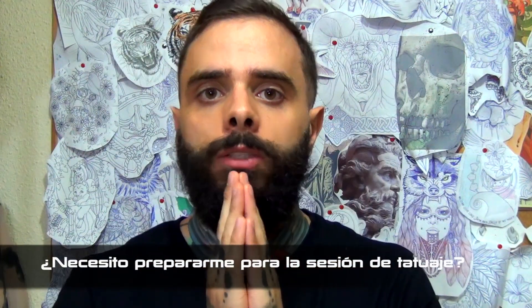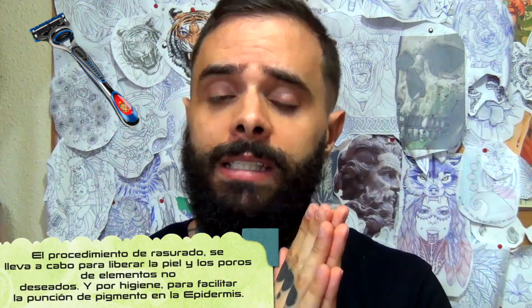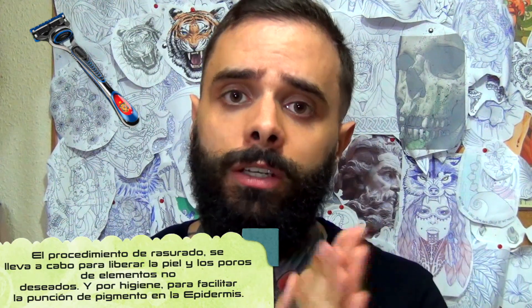¿Cómo debes prepararte para una sesión de tatuaje? No hay una preparación específica. Yo sí recomiendo que pienses en tu tatuador. Por ejemplo, chicos, si te vas a tatuar la pierna y eres peludo, antes de tatuar normalmente se depila la zona con una cuchilla para poner el calco. Si sabes que te vas a tatuar al día siguiente, lo suyo es que la noche anterior te rapes la zona, para no estar 15 minutos rasurando antes de poder poner la plantilla.